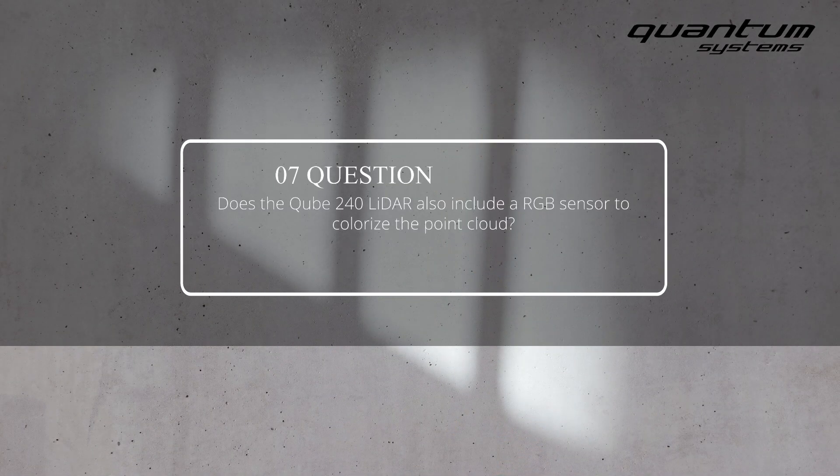Does the Cube240 also include an RGB sensor to colorize the point cloud? For the moment, we are using the RGB data of a second flight — flying with a second payload like the Sony UMC or the Sony RX1 camera at a higher altitude for a quick flight, processing an ortho mosaic, and using that mosaic to colorize the point cloud. Our engineers are always working on new ideas, so something may come up soon.